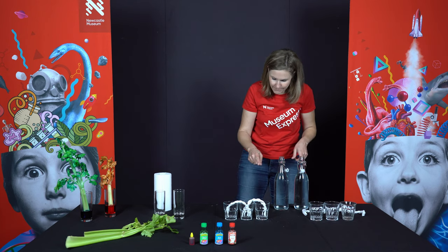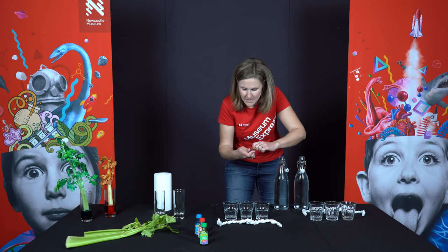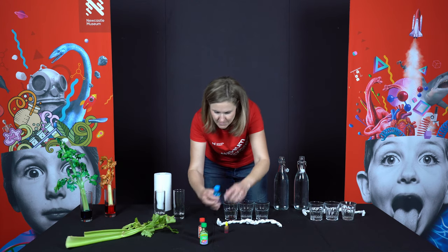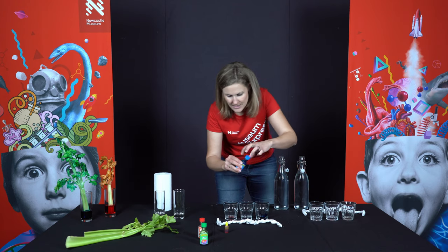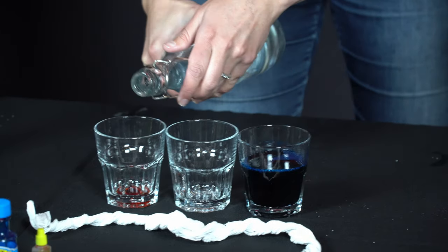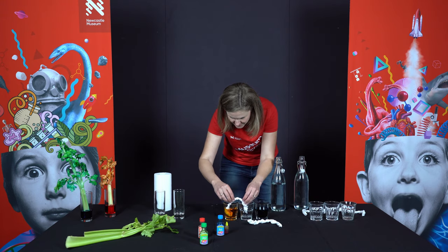Take your bridges out for now — we'll put the water and food colouring in first. I'm going to start with blue and yellow. Get some yellow in one glass and some blue in the other, then pop your water in. Then pop your little bridges in. No water in the middle one.